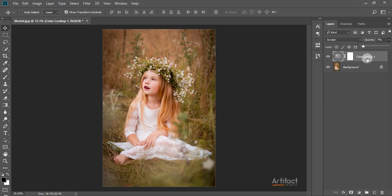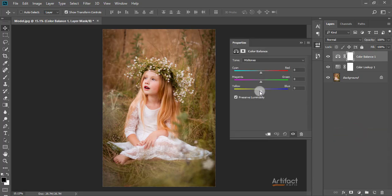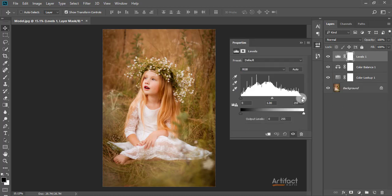I'm decreasing the opacity of the Color Lookup layer to around 7%. I'm taking another layer which is Color Balance and adding some yellow and some red. Then I'm adding another layer which is Levels and decreasing the right output option.